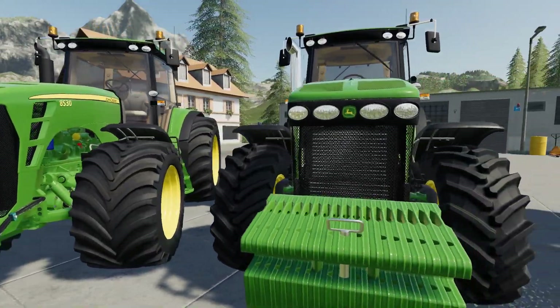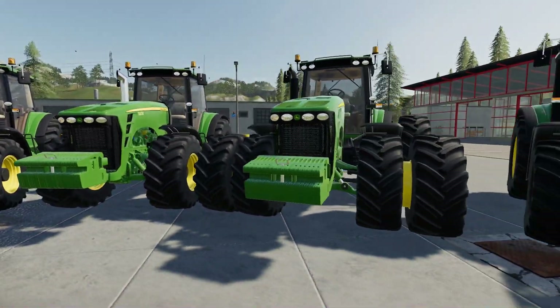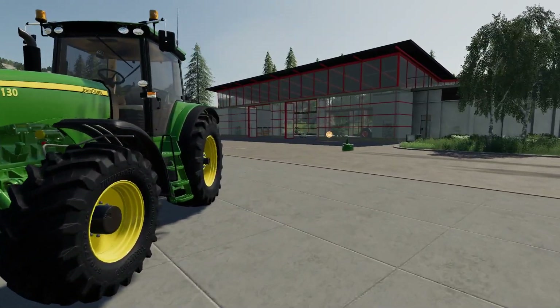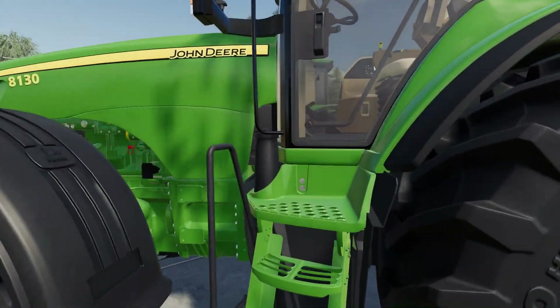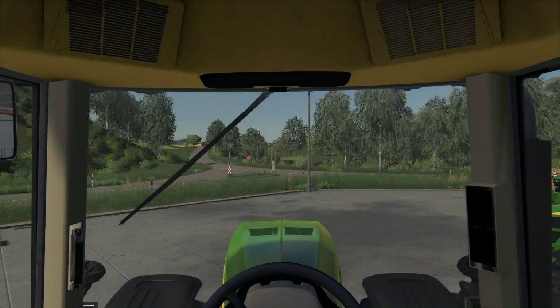As far as I'm aware, the hubs and everything should be green as well, not grey. From what I can remember, I've never seen grey hubs on the John Deere in real life. So let's take a look at one of these inside — we do have one in use elsewhere on the map.